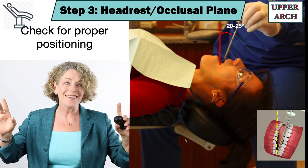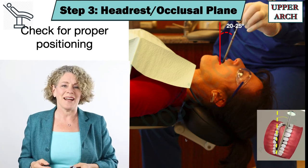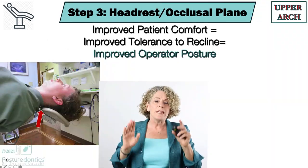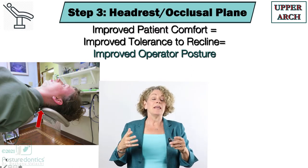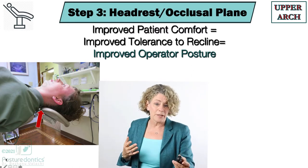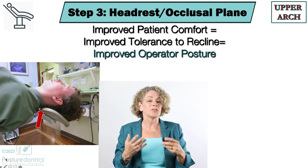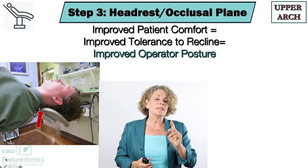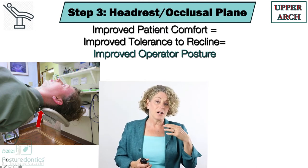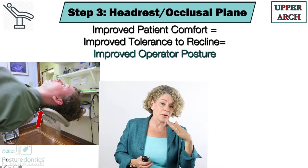Now I know what you're thinking — you're thinking my patient would never tolerate this. Hang tight. We know that when we improve the patient's comfort it improves their tolerance to being reclined, which directly impacts and improves your posture. Some of these headrests are not super comfortable and they can be kind of sharp when you angle them down.